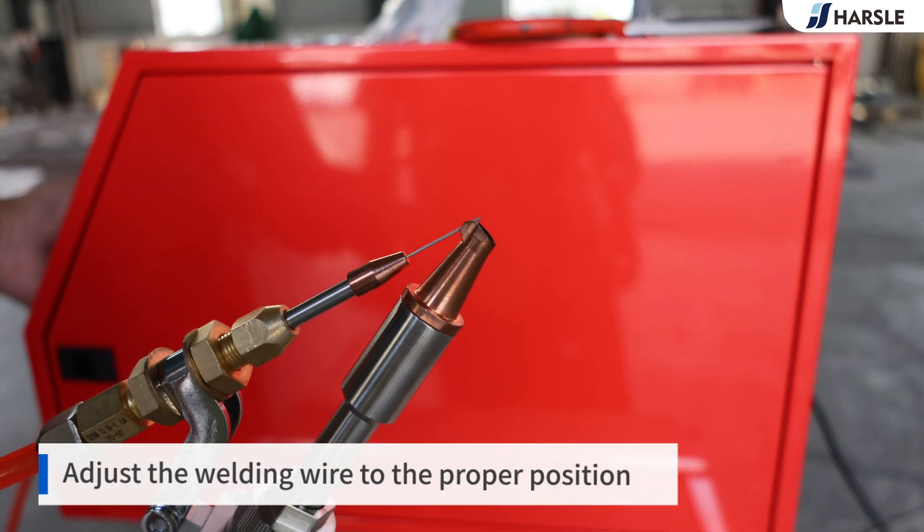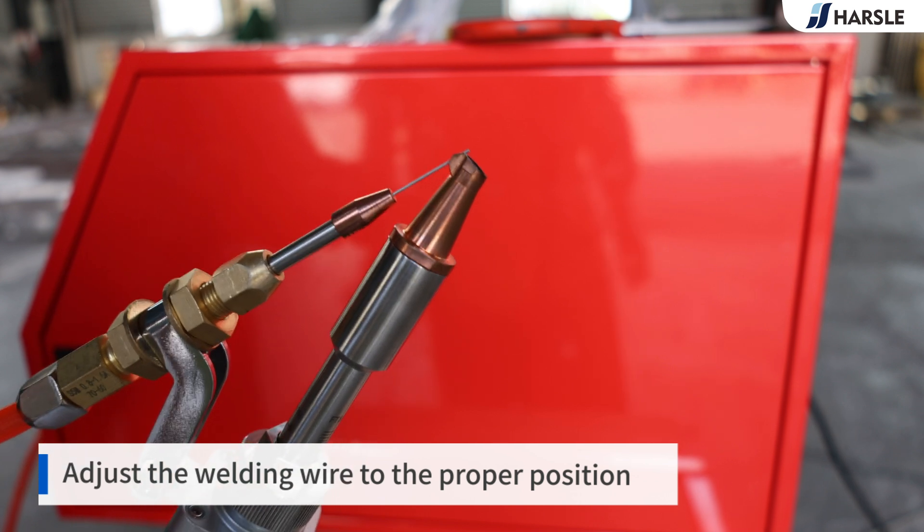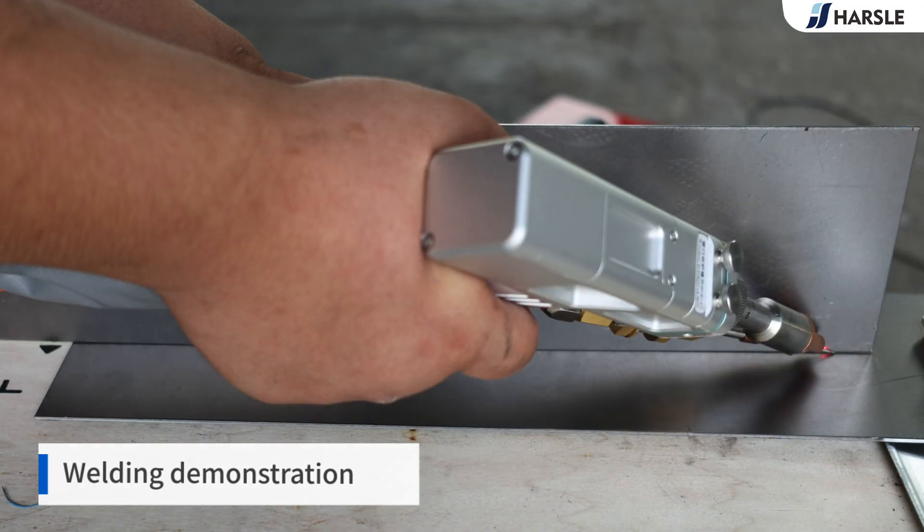Attach the wire feeder to the welding gun. Adjust the welding wire to the proper position. Welding demonstration.